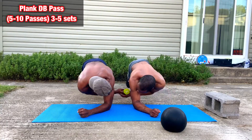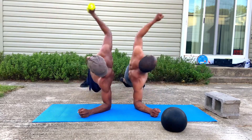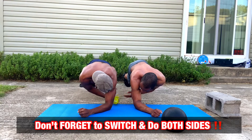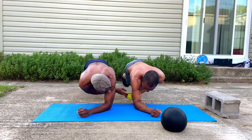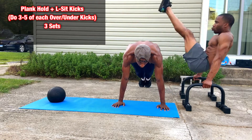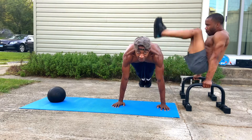Next we got these — these are some bangers right here. It's like a plank dumbbell pass where you hold a side plank and pass a weight. You can use any weight — it doesn't matter how light the dumbbell is, it can be like three pounds; I'd say ten max because these are really tough. Try to do like five to ten of these, making sure you're getting that full extension.